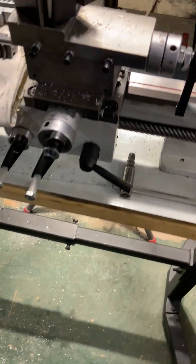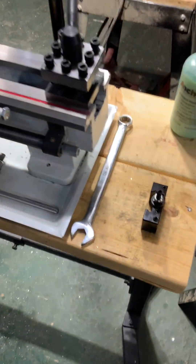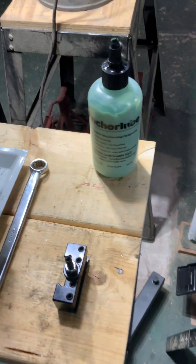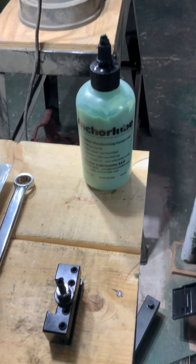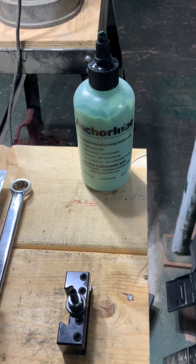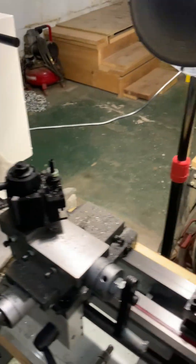If you're going to turn soft metals like aluminum, that's not a problem. But if you're going to turn hard metals like graphite steel or carbon steel, you're going to need some coolant, especially if you're drilling. And when you're drilling, you want to drill slow, not fast.